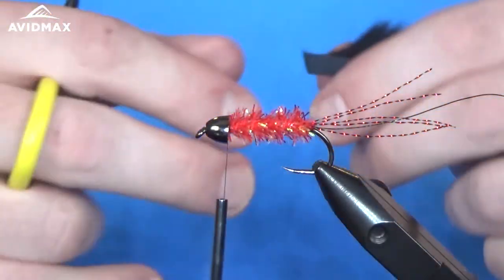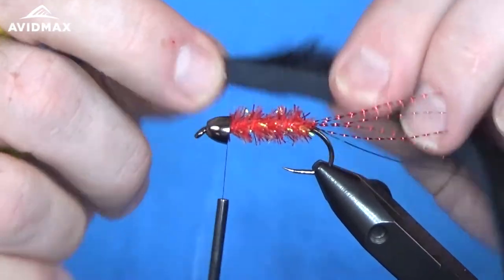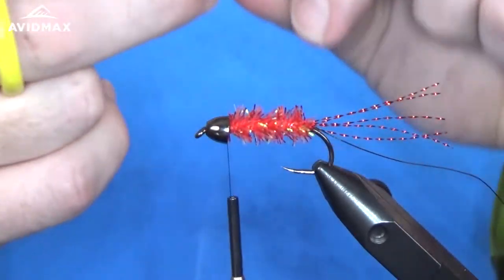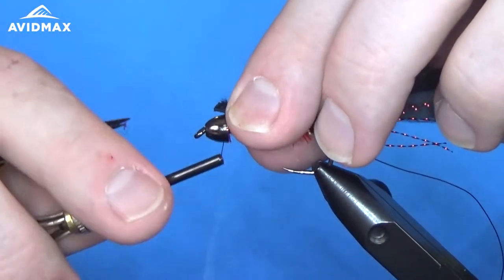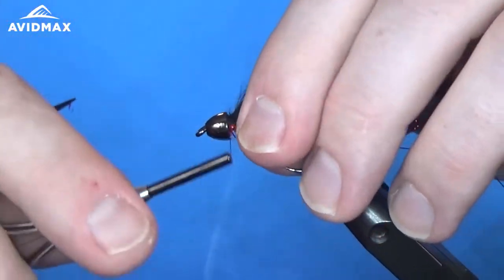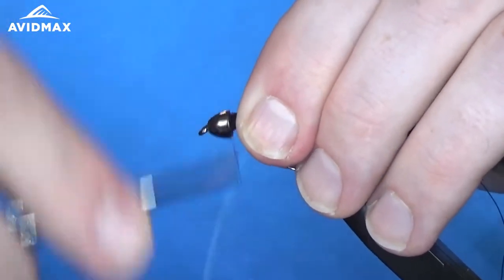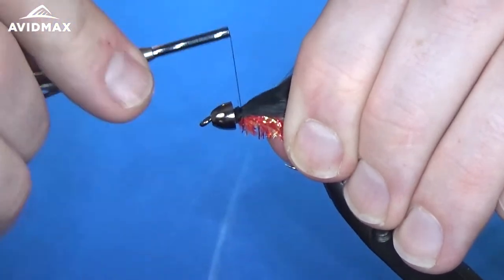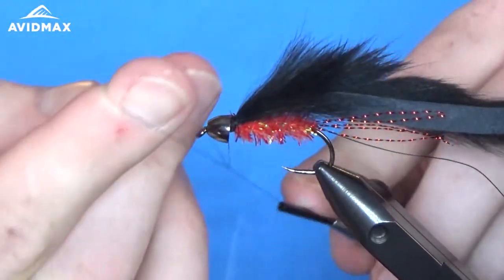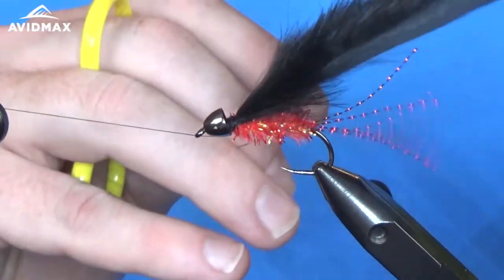I'm using the magnum rabbit strips — they're a little bit wider than the traditional ones. This is a pretty large hook so I like the wider strips. It also seems to be a little bit fuller with the magnum strips, so I like to use these on the larger hook sizes. We're going to bring that right up to the front, capture it, and sneak it into the bead so it's nice and snug. Then we're going to half hitch this again and utilize that wire we left hanging off the back to hold the rabbit strip in place.